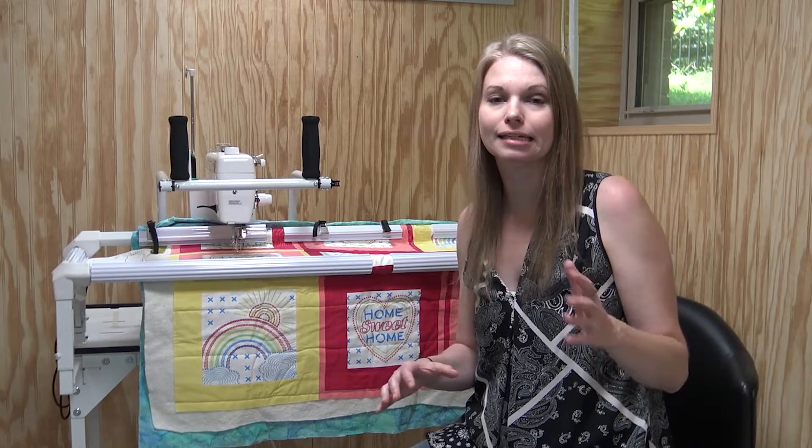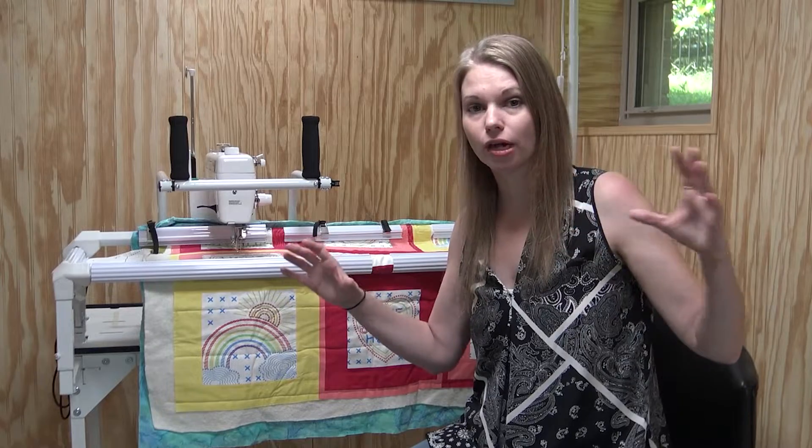Just pick any quilting design that you like to stitch in the border or in those long vertical spaces.